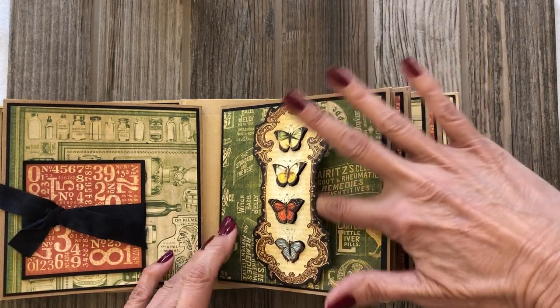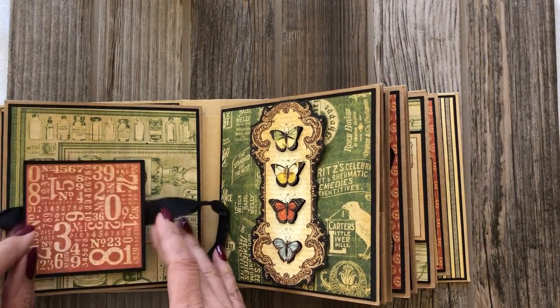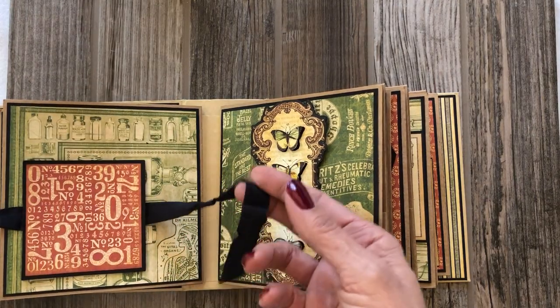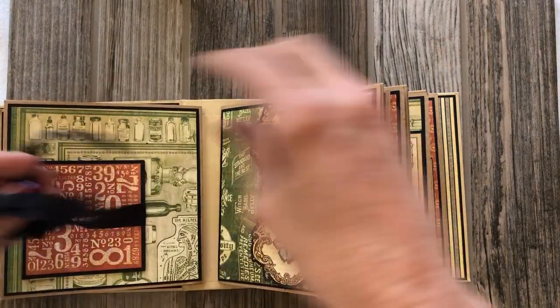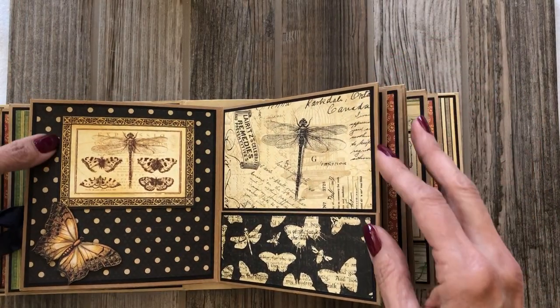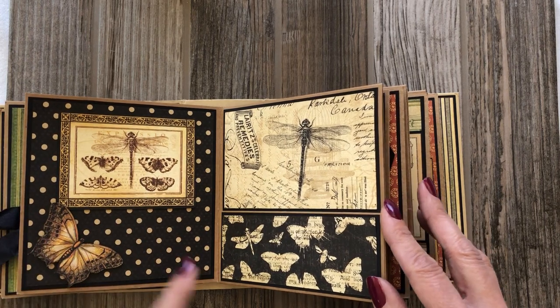This is a belly band basically, so you can slide something in there. Over here I added just an inset of a small journaling page, and this is just a black binding that I used to close it. A nice mat, another fussy cut butterfly — I love the butterflies, they're everywhere.